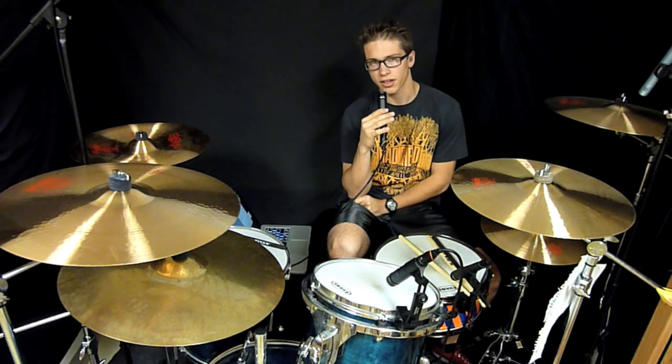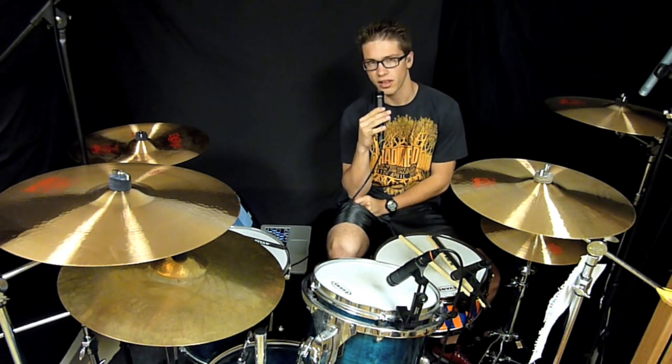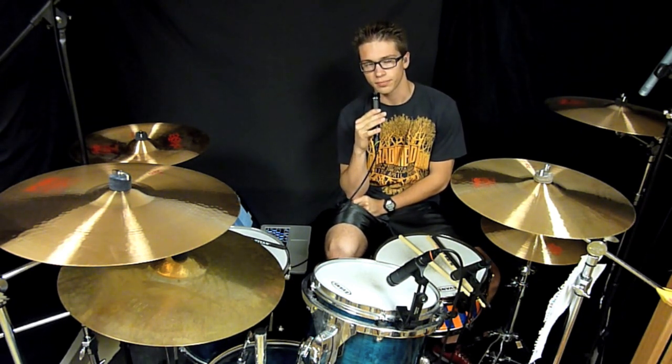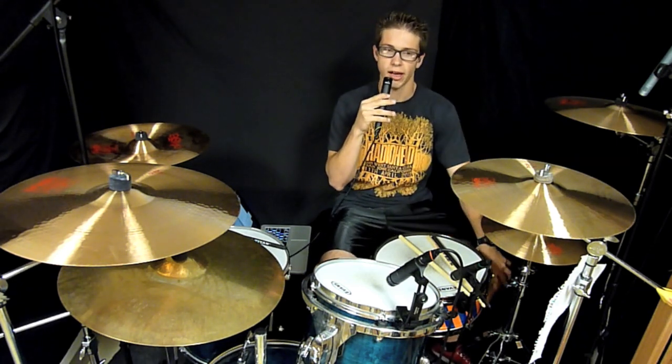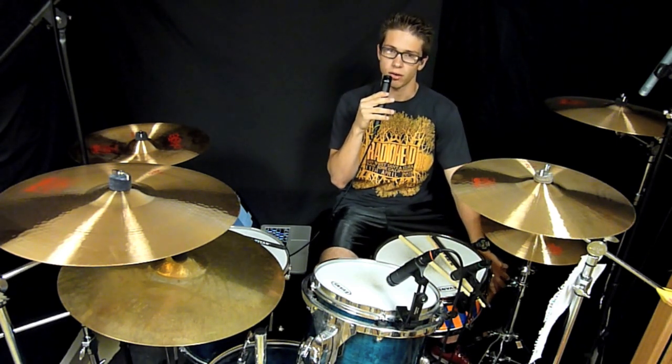I've been playing these sticks for about a couple of days now — I just got them, they just came out last week. I played with them practicing on my own and I played with them with my band.